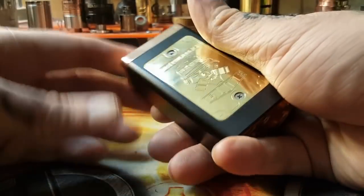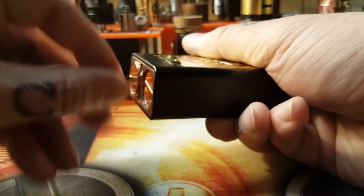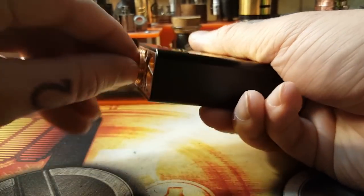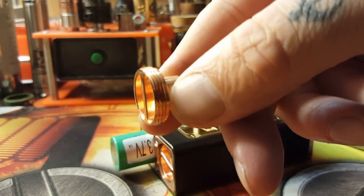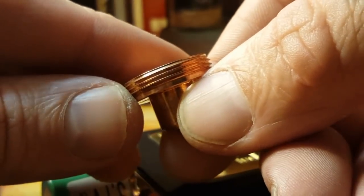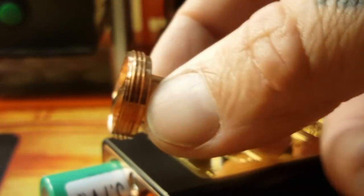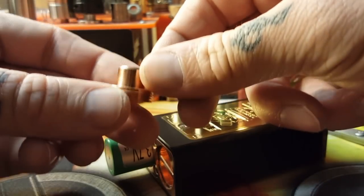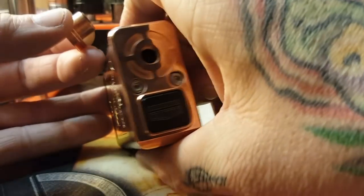We're going to break this entire box down piece by piece. First we'll remove the batteries by removing these negative contact pins on the bottom — just unscrew them by hand. Very easy to get your fingers in there, very comfortable. The threading is beautiful — nice, big, beefy threads. Very easy to unthread and thread back on. They don't want to cross-thread. They're done right.